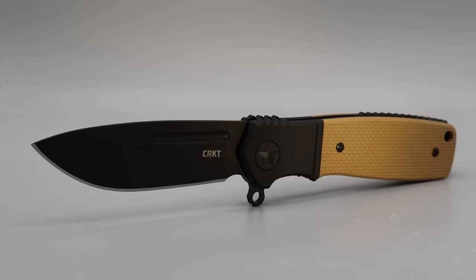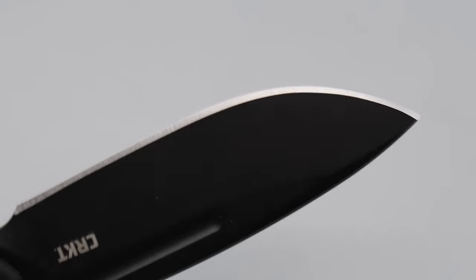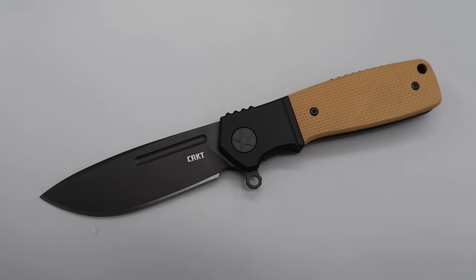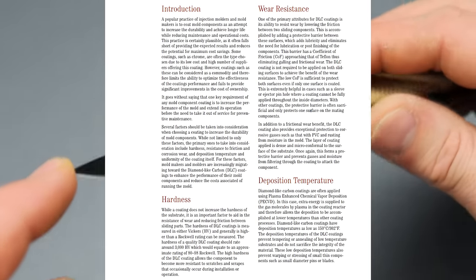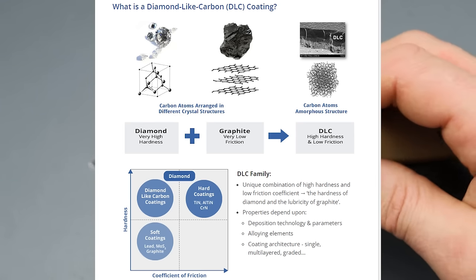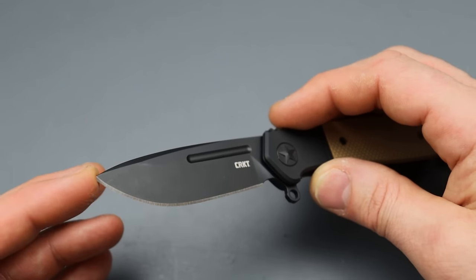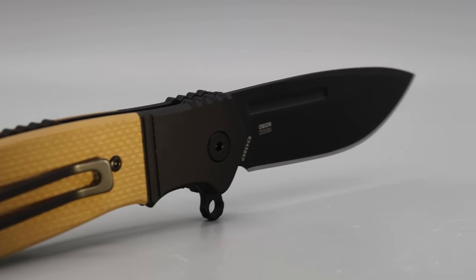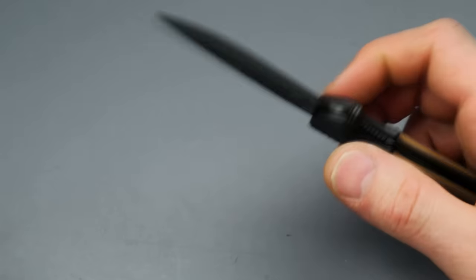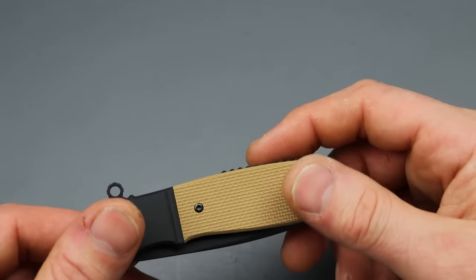It is made in Taiwan, and while being a more compact version of an already existing larger model, this one's in premium materials. We have DLC-coated S35VN. DLC is diamond-like coating — it is the most scratch-resistant, most durable blade coating that exists, coming in at around 90 HRC. We don't even have blade steels that hard, so it makes it far less likely to scratch and scuff.